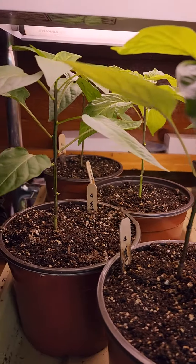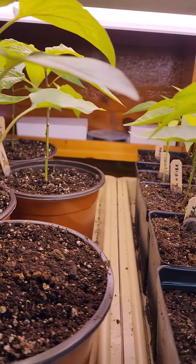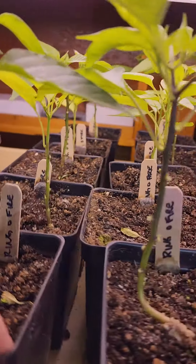I've been asked about four times so far this year about whether I top my peppers — and I don't. Here I'm going to show you why.